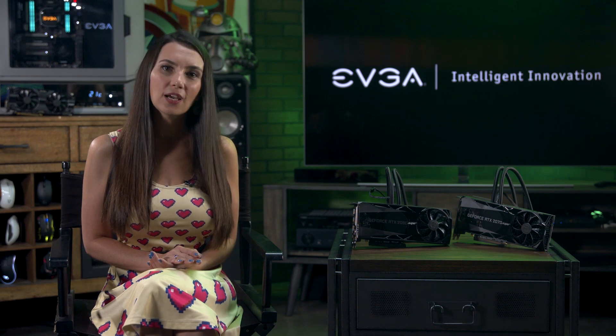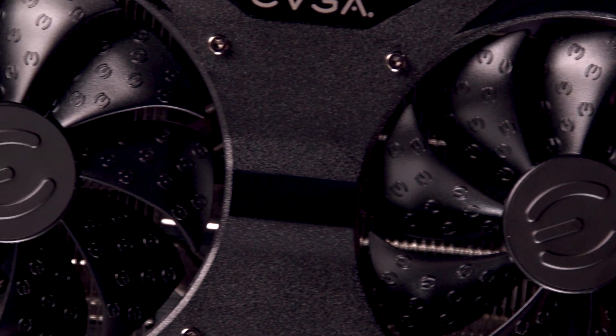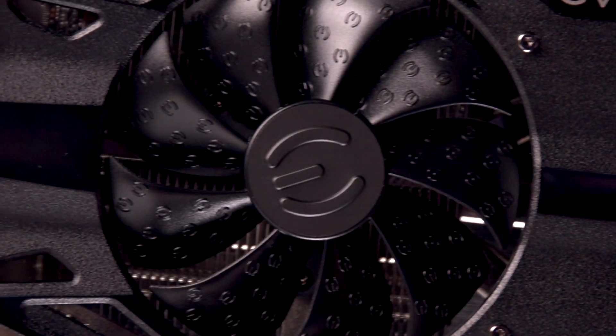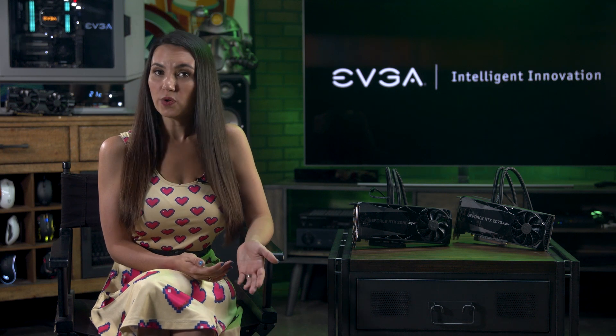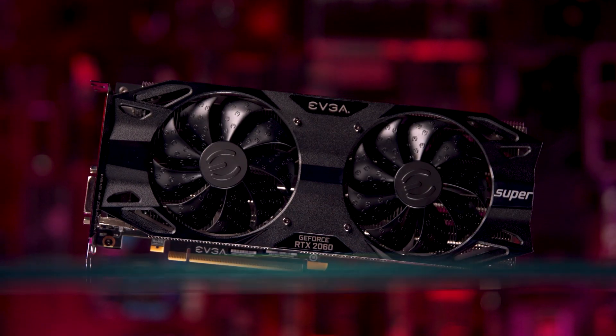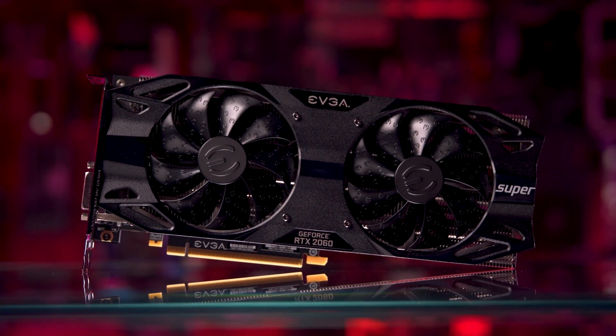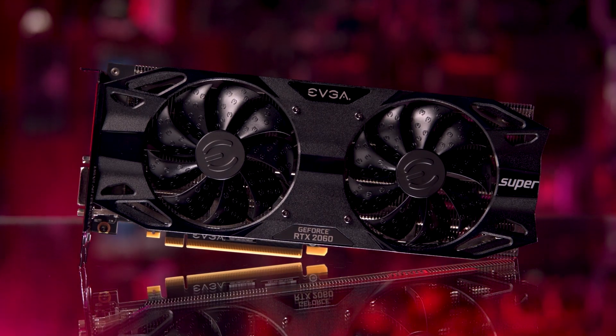EVGA's attention to cooling tech extends down to tiny details like the raised edges on the fan blades, which the company claims create a smoother slipstream for each fan. The SC Ultra doesn't have any RGB on it and it won't hit the same performance heights as the other Super cards we've discussed, but at a current price of just $399 it's one of the most affordable ways on the market to make the leap into the latest generation of NVIDIA GPUs.